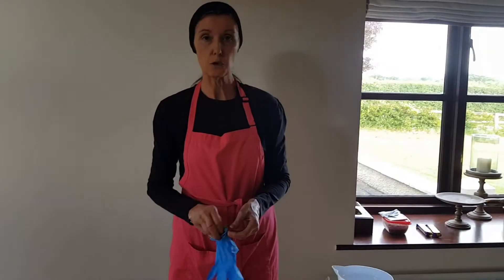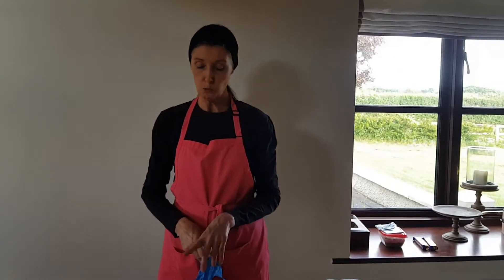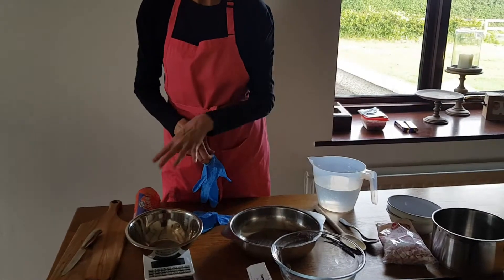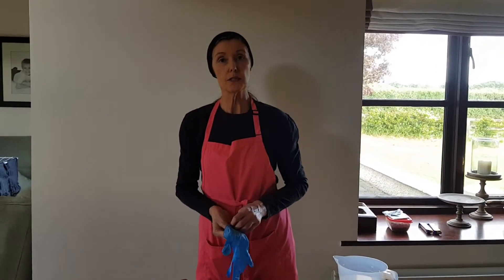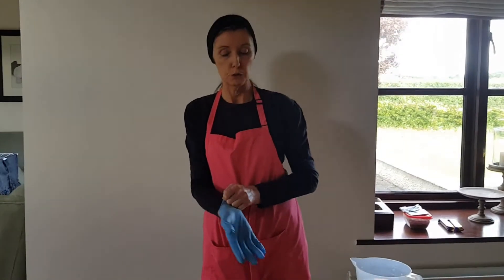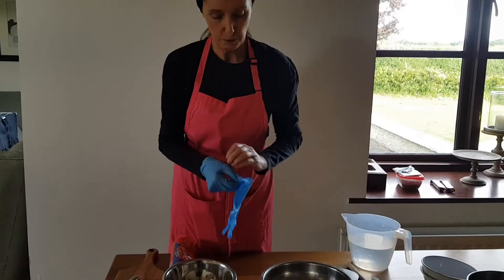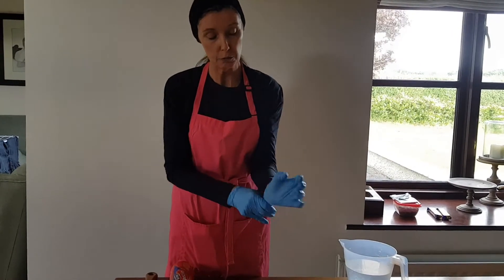Most importantly, we wear disposable gloves for making chocolate biscuit cake, because we are touching biscuits, chocolates, marshmallows and crunchies — and they are all ready-to-eat foods. So it is very important that we wear gloves so no germs get on our food. Put on your disposable gloves; you may need to help your student or your child with this.